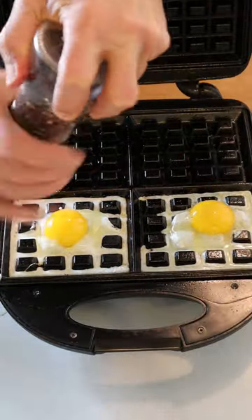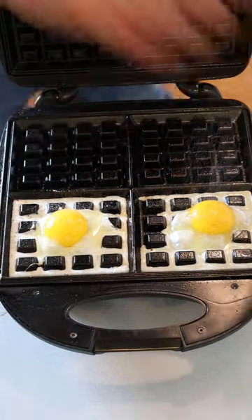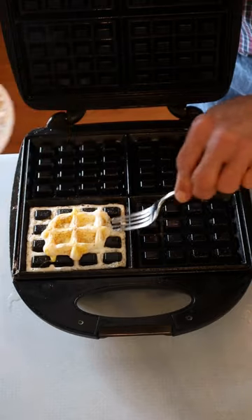Crack one, two, or more eggs into the waffle iron. Add salt and pepper or use other seasonings. Cook for about one minute, checking partway through for the doneness you like.